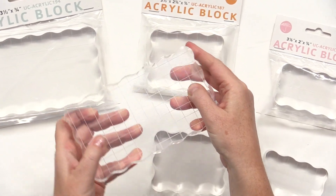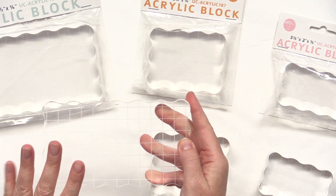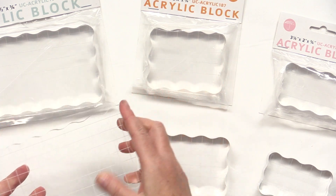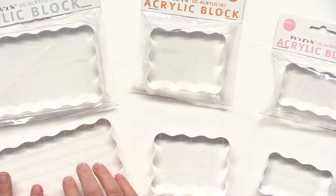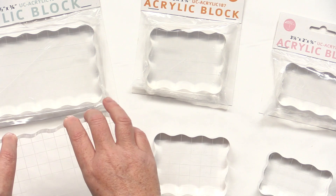You can perfectly line up your stamps. You can use both clear acrylic stamps and cling mounted stamps with these blocks. They're very sturdy and the rounded edges make it easy and ergonomic to use.